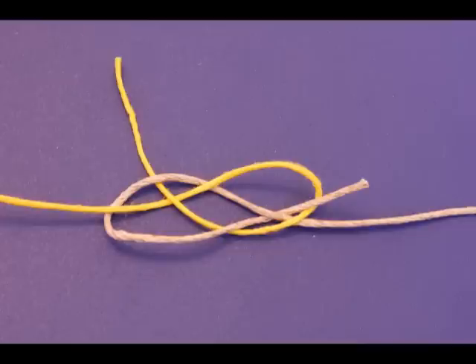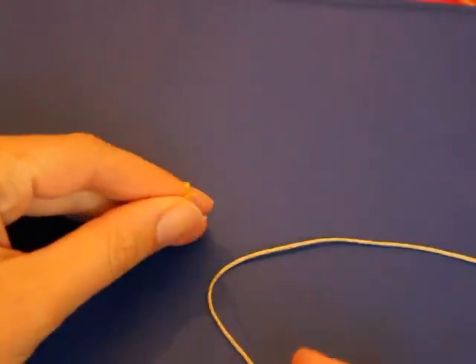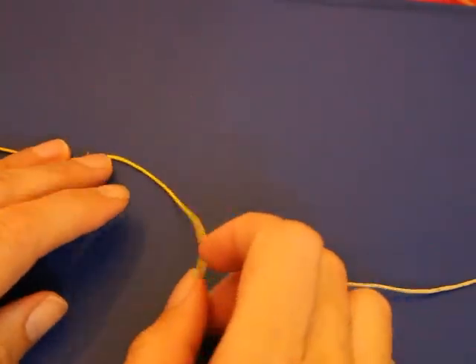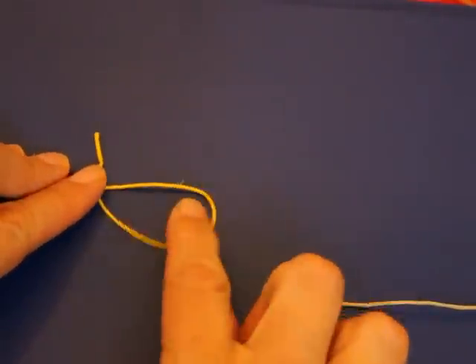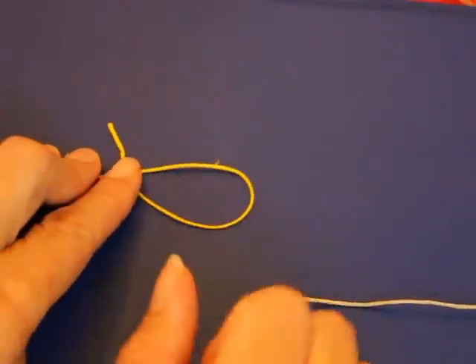It's a bit difficult but you'll get it. To make the Carrick Bend Knot you need two strings. The first string you're going to take, make it into a loop and cross it over on the top. So you'll have one open-ended loop, although crossed.